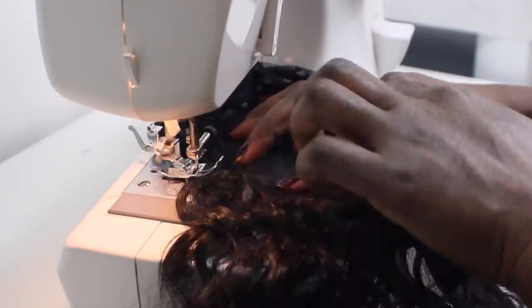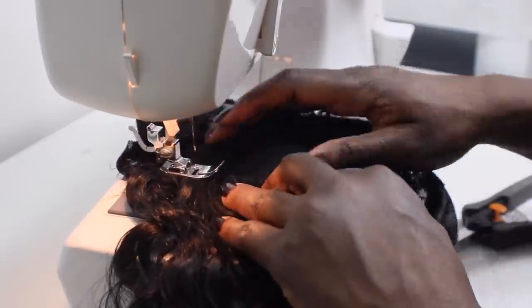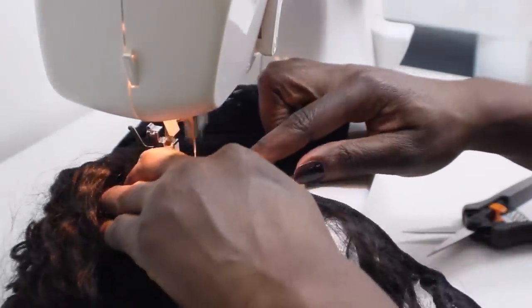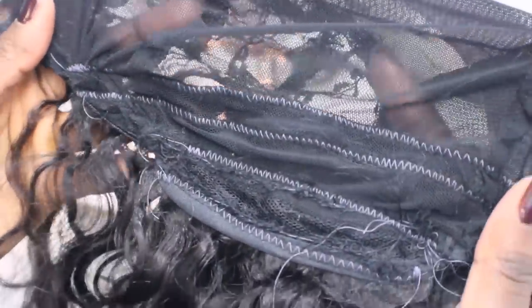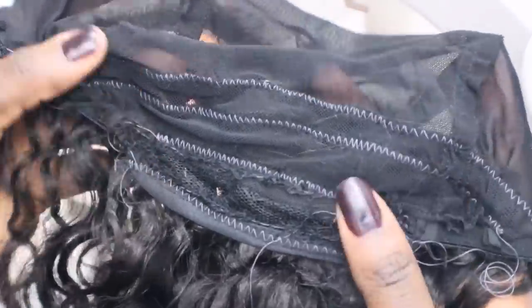The goal here is to try and lay the tracks about a finger or two apart. Here you can see what it looks like — I used a lighter thread so that it was clear for you to see the results. Now I'm going to finish the rest of the wig with black thread.